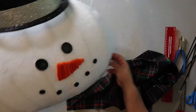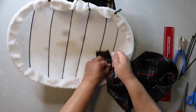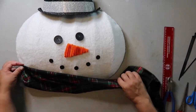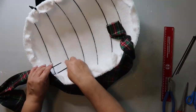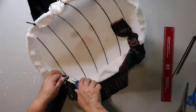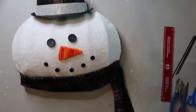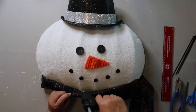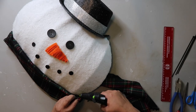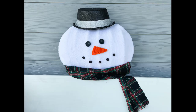Now I'm taking a zip tie, putting it underneath the wire, and wrapping the material around it so it drapes across — that's going to make the little snowman's scarf. I'm going to go back in and hot glue a couple of spots just to keep it up because it tends to fall down a little bit. Adding a dab or two of hot glue secures it down just fine.